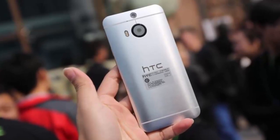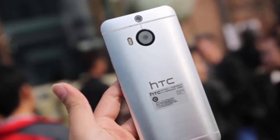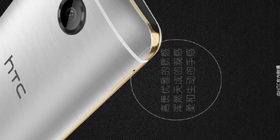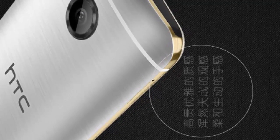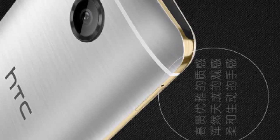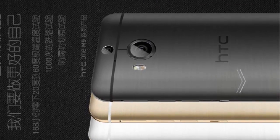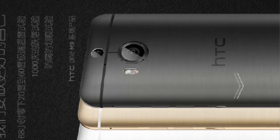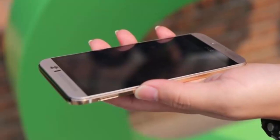There is a 5.2-inch LCD display with 1440 by 2560 pixel Quad HD resolution, a Mediatek MT6795T octa-core chip clocked at up to 2.2 GHz, 3 GB of RAM, and 32 GB of internal storage. At the back of the phone there is a 20 MP main camera and an UltraPixel front camera.